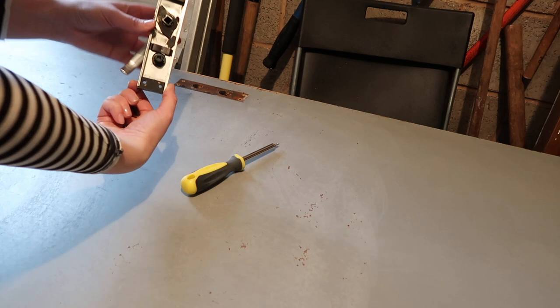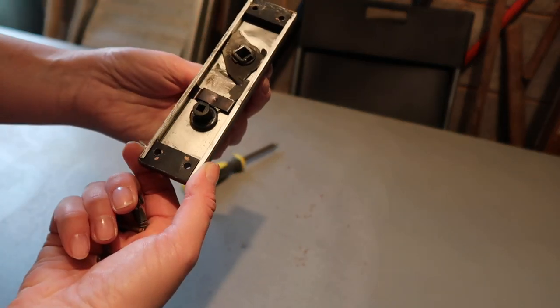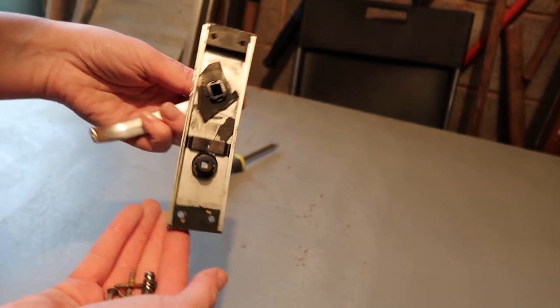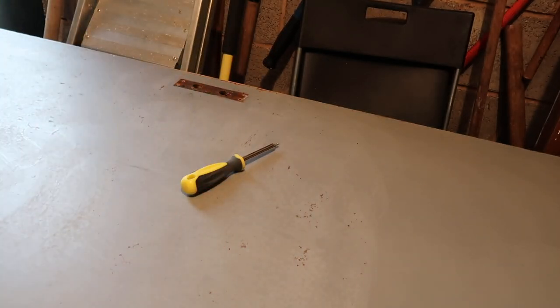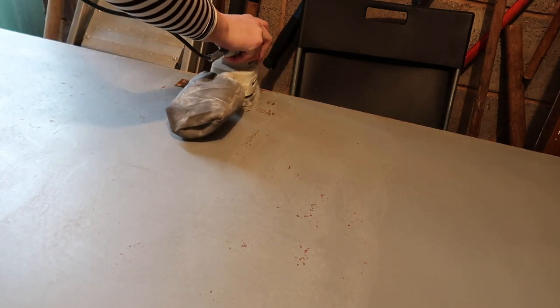That does not look good does it? Is that just me, or does that not look like a working door handle? Bear in mind these were probably put on in the 80s. So yeah, got a feeling we're gonna have to live without a door handle on the bathroom door.